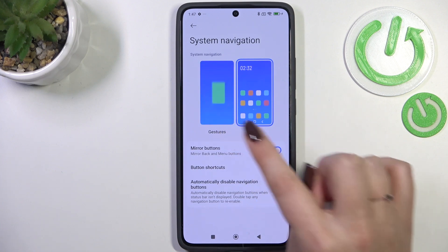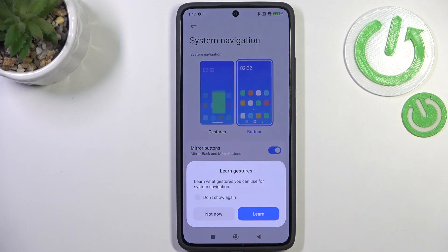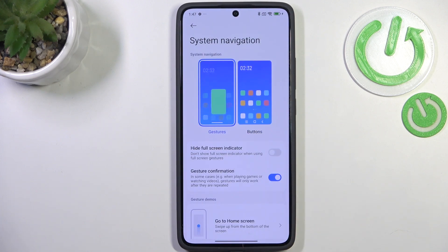Before we set gestures, you can see you can also customize the buttons, so it's up to you whether you want to stick to that option or not. All you have to do is tap on the animation — if you want, you can go through the tutorial, but I won't do that. I'll explain how to use the gestures in a second.